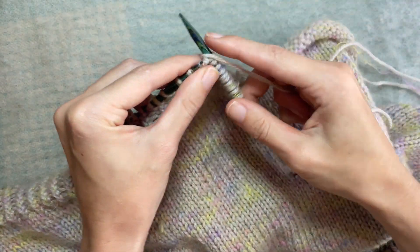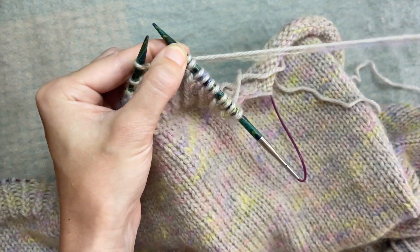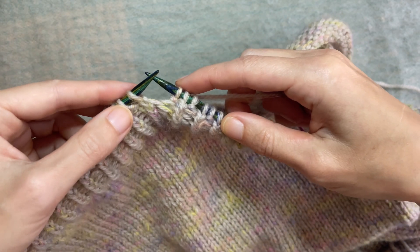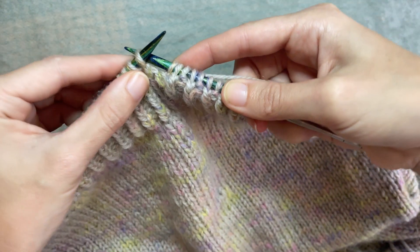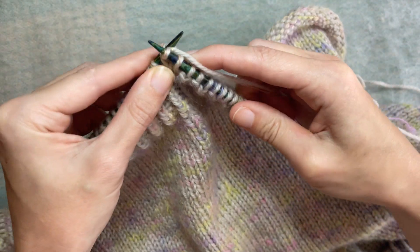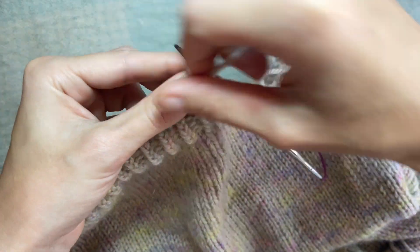I'll slow it down for the next one. Alright, let's slow it down. So through the back loop, from right to left, around the needle as per normal, dropping the stitch off and then I'm just going to the front to purl again.